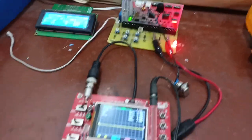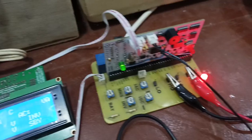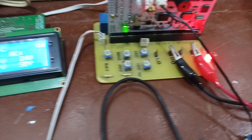I need to pause this video because my mains has gone off — NEPA took light. I'm back — I had to go and put on my generator. Like I said, I have a test code just to test the EGS part, which is to test the EGS 002, to see how it works.